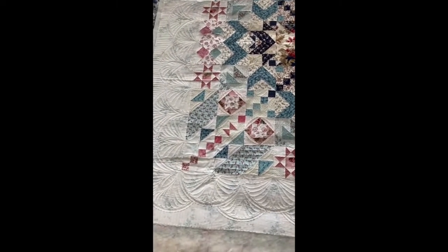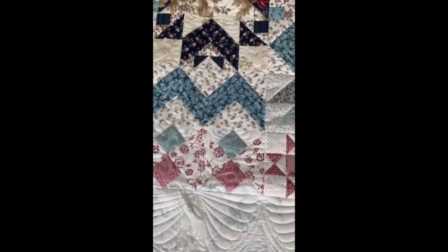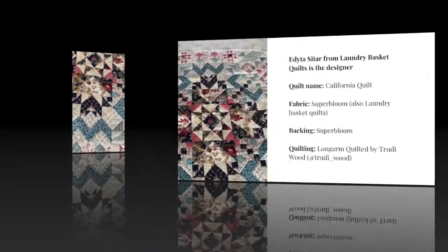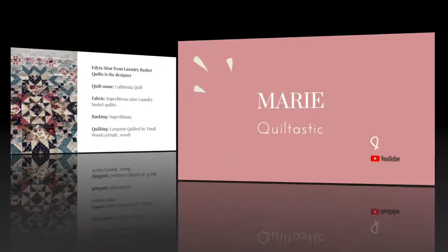I hope I've inspired you with the quilts I've made. If you have any questions, please let me know. Thank you very much for watching, and I'll see you next time. Bye!